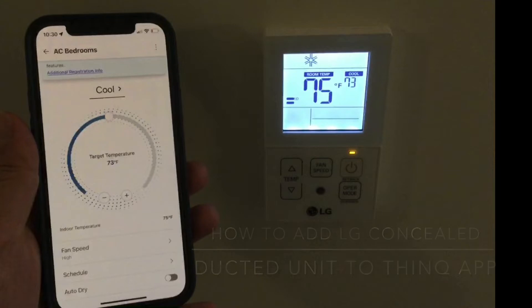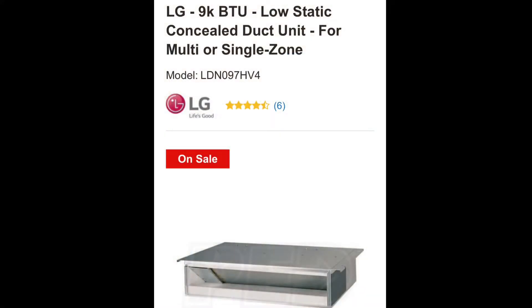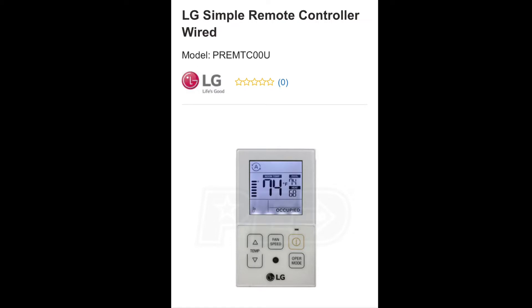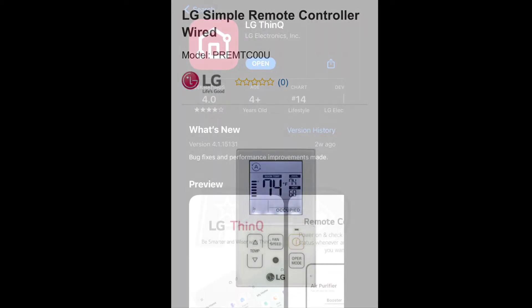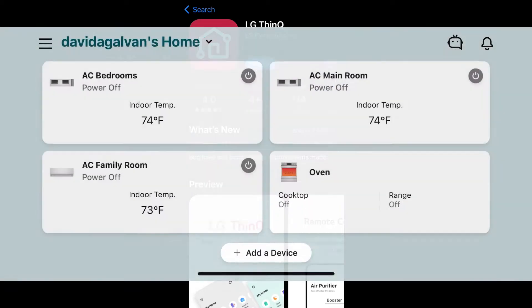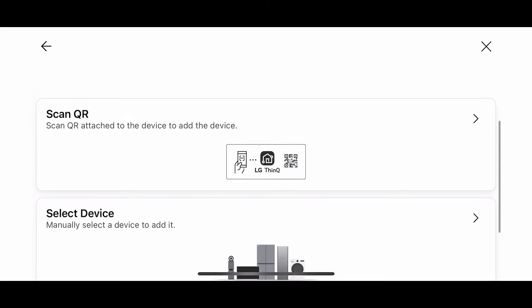I'm going to show you how to add an LG concealed ducted mini-split unit to your LG ThinQ app. This requires you have a Wi-Fi module installed on your concealed ducted unit, a simple controller on the wall, and the latest version of the ThinQ app on your phone. I'm showing this on an iPhone. This video also assumes you have already created your LG ThinQ account and are ready to add devices to the app.